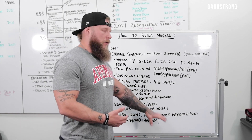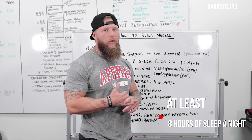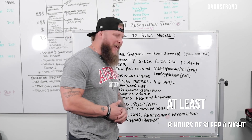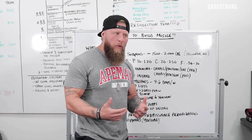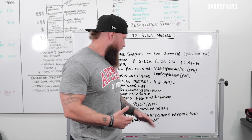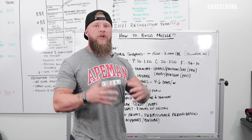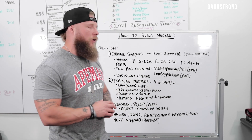Now recovery — that's big. We definitely want to have an adequate amount of sleep. Make sure you're taking naps in between training days if you can. At least eight hours of sleep is recommended. For each day that you're training hard, try to get a nap in as well if possible. Eight hours is what you're going to need to recover and help your body build.